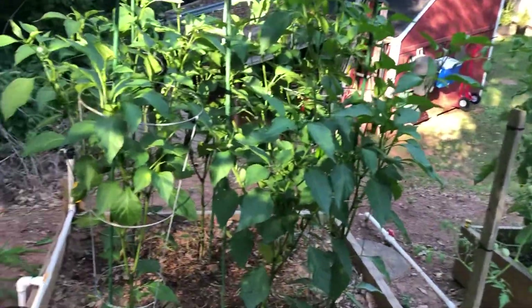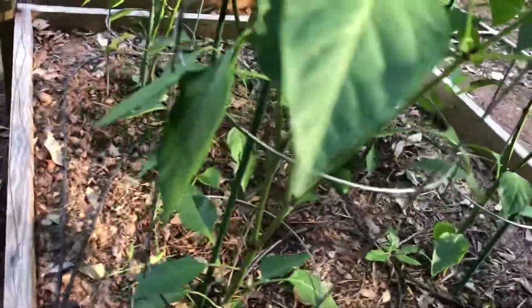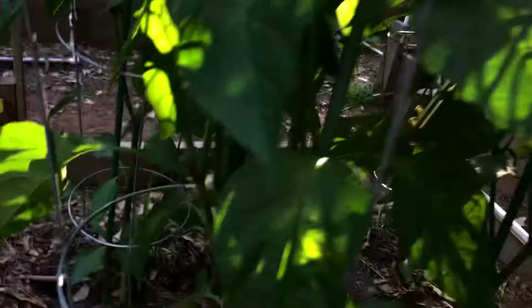Over here we've got my jalapeños, something else that I grew from seed. We've gotten quite a few harvests out of here. It looks like it's time to pluck some more out of here, because these are just all covered up with jalapeños, so we've got to come out here and harvest some more of those.